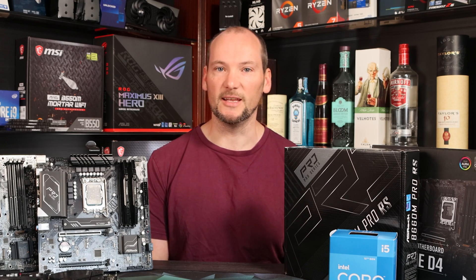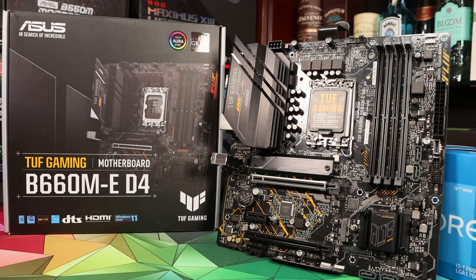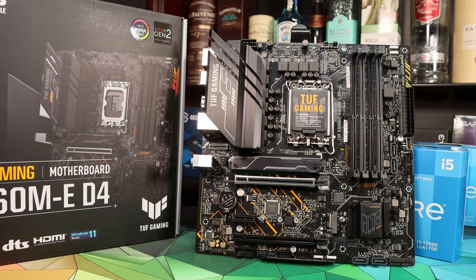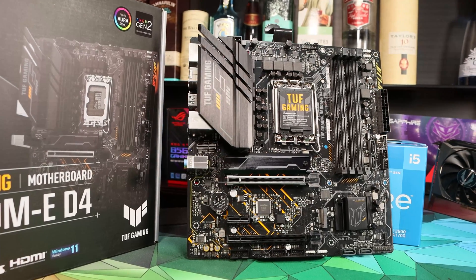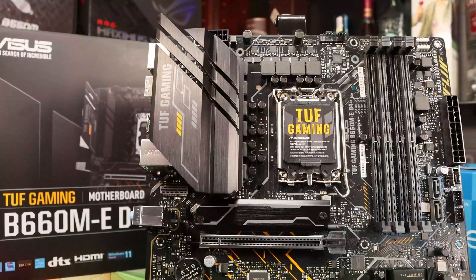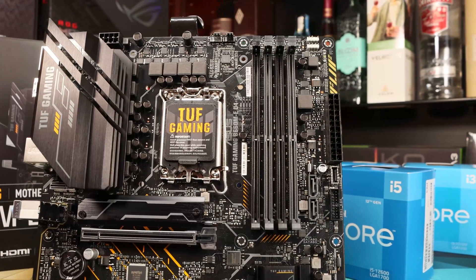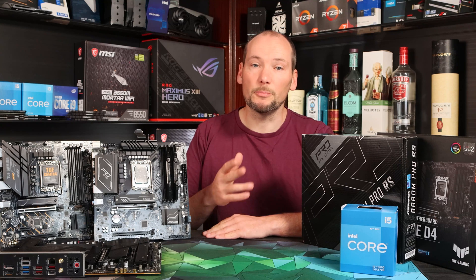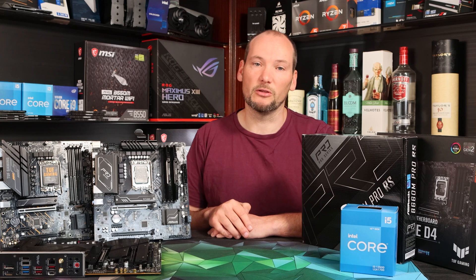First up we chose the ASUS TUF Gaming B660M-E. This board is at the base level of the TUF range. It uses a 10-stage power design with DigiPlus digital VRM control. ASUS don't make any particular boasts about this VRM design, and there's no heat syncing on the upper power stages, although the back of the board has the standard TUF style alloy heat syncing. There is a slightly more expensive plus version with heat syncing on both sections of the VRM and a slightly higher specification VRM setup. This board overall is a competent basic spec and an attractive option at around $150. We will do a full review of this ASUS TUF motherboard in a future video, so please click like and subscribe if that's something that interests you.